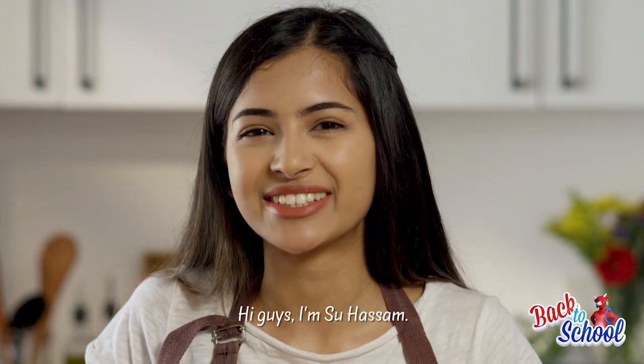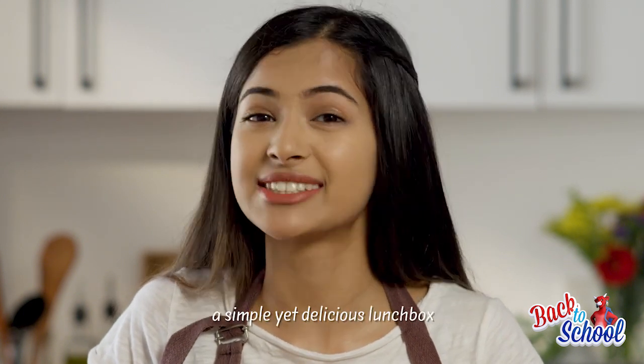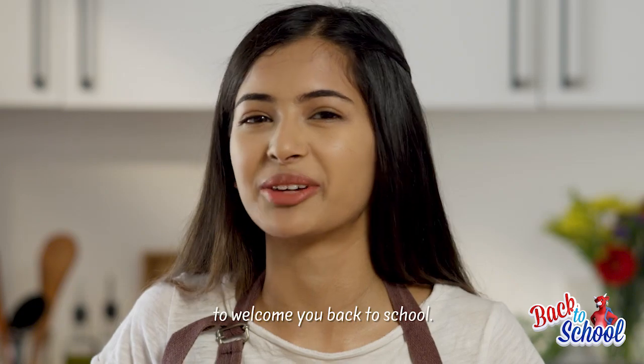Hi guys, I'm Sahasim and today in the kitchen I'm going to be making a simple yet delicious lunchbox to welcome you back to school.